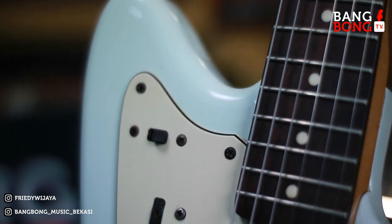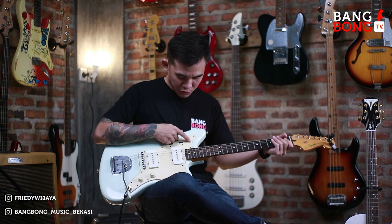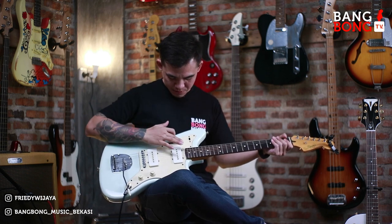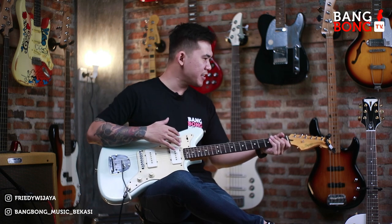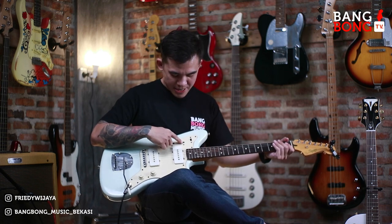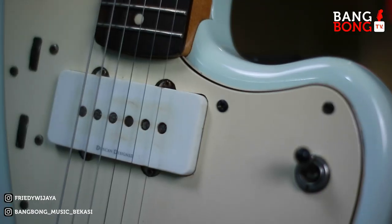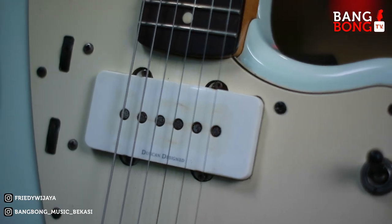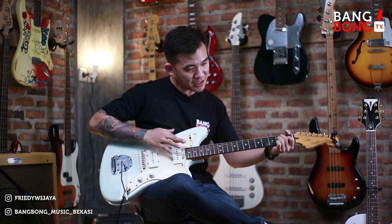Nah, jadi di gitar Jazzmaster ini dia ada switch seperti ini. Jadi kalau switch di atas ini yang berfungsi adalah tombol yang di sini nih. Dan gitu-gituan yang ada di sini itu hanya berfungsi di pick up neck saja ya. Jadi soundnya itu agak mendem-mendem gitu lah. Kita cobain ya, ini untuk yang bagian atas ya.